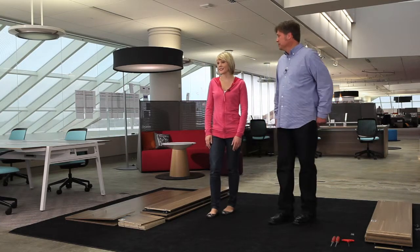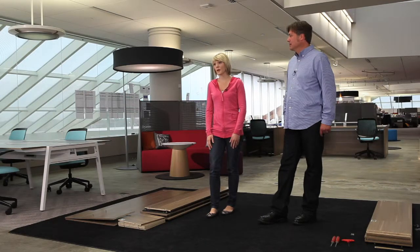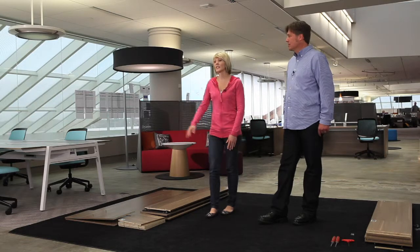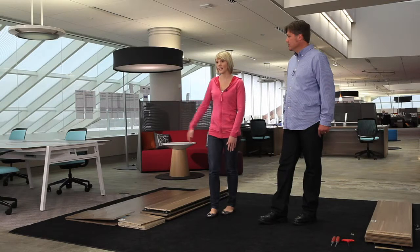The depot comes in three sizes: the depot, which is a one-high; the big depot, which is a two-high; and the bigger depot, which is a two-high with a one-high on top. This works great as a bookcase, a room divider, and it lines up with the bivy table perfectly to store all of your stuff you need while you're working.